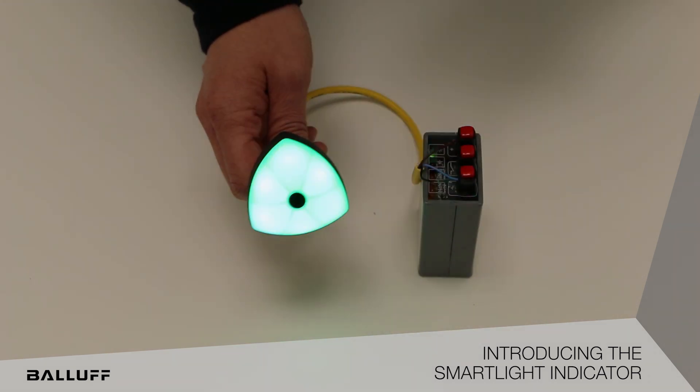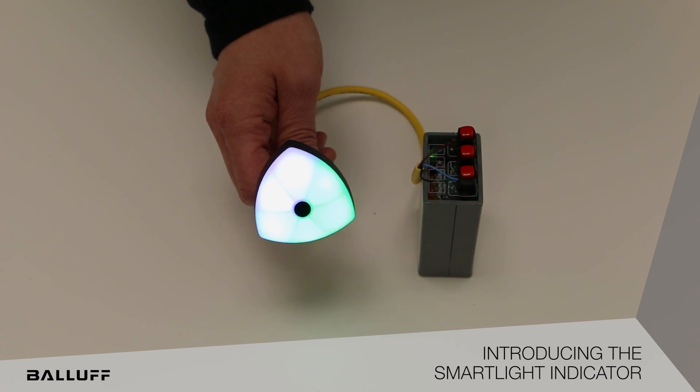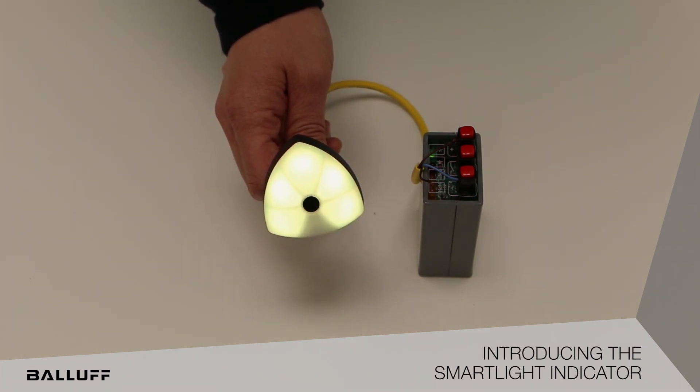It also has a run light mode similar to the Tower Light. Here we have chasing tail mode on — you can see it kind of follows along behind it. And then we have level mode. Level mode can be used to show 360 degree or even 720 degree by using two different colors, which you can see here.